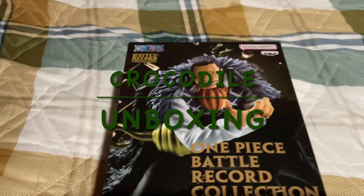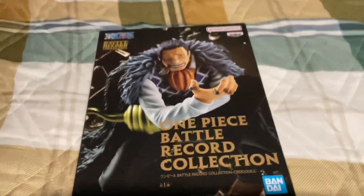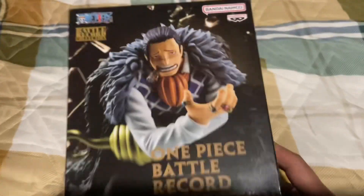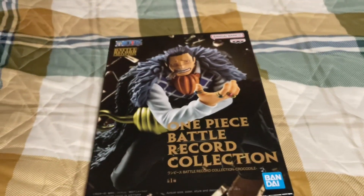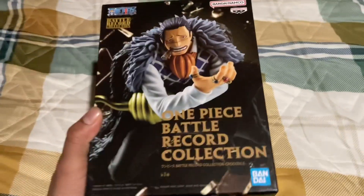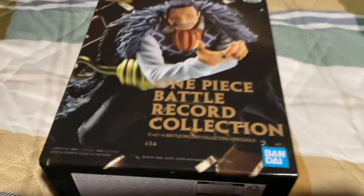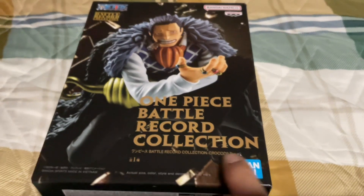Yo, what up guys, welcome back to another One Piece unboxing. Today we have the one, the only Crocodile. I've been excited to actually get this one opened up. Y'all already know, let's do a little box 360 and get right into the unboxing. This is Crocodile — One Piece Battle Record Collection. Let's go!